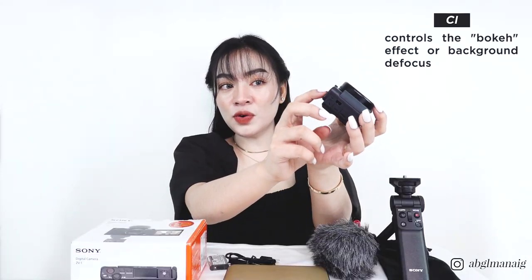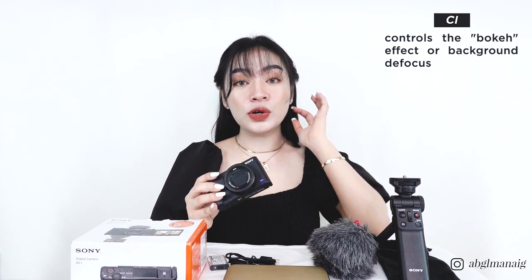I'm going to give you a quick rundown on the different bars and buttons. Across the top, we have the on/off button, the mode dial, a large record button, the shutter button, and the C1 function button. The C1 button controls the bokeh effect — or background defocus — which is a unique feature of the ZV1. On the upper left part, you attach the external digital microphone.